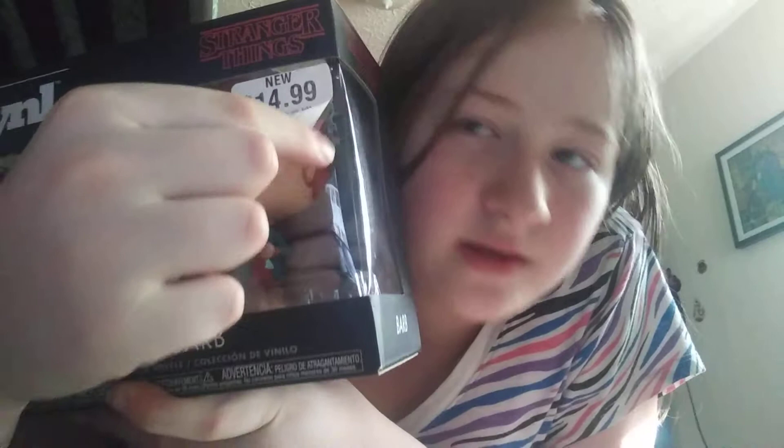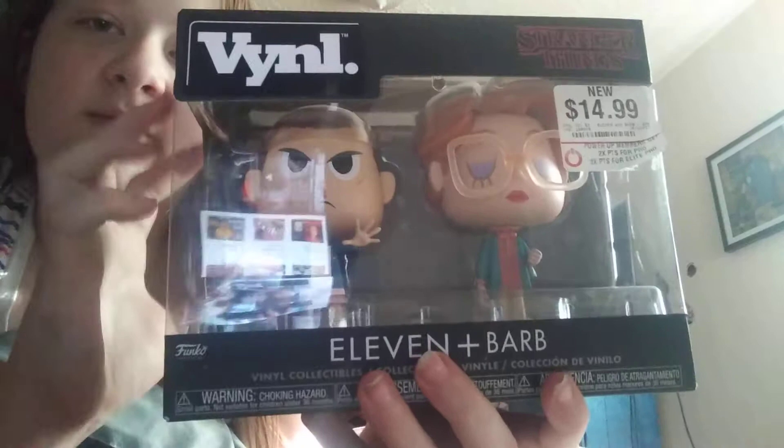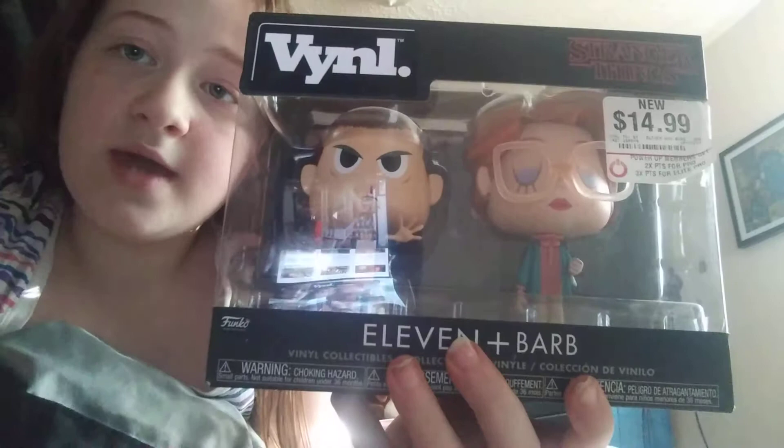By the way, sorry about the sticker, but I'm going to peel it off later and get some Goo Gone to get it off. But for now, I'm going to keep it on until I get some Goo Gone. So, I like to keep them in the box, so I like to review the packaging, and then I review them inside of the box. So let's get started.